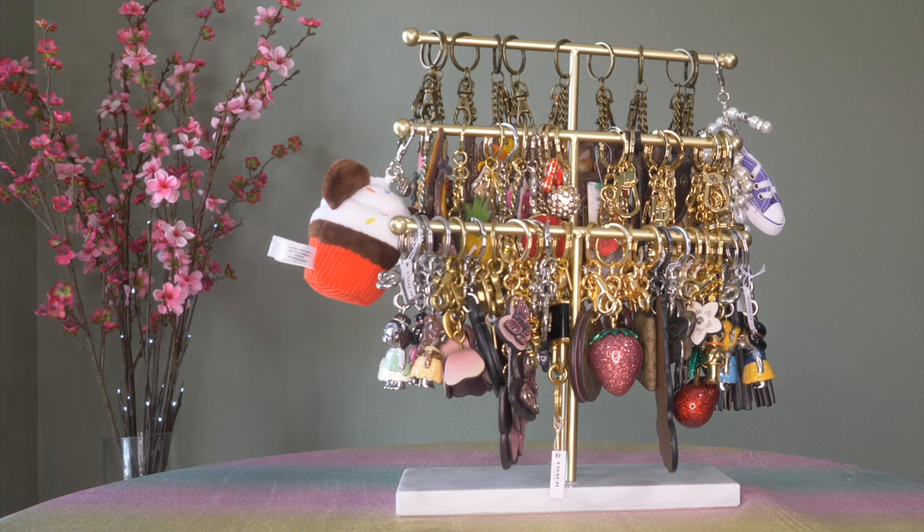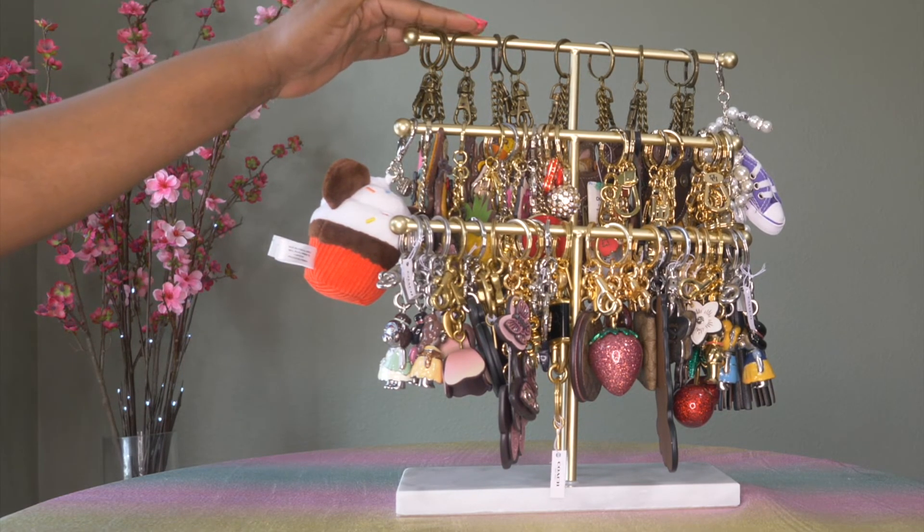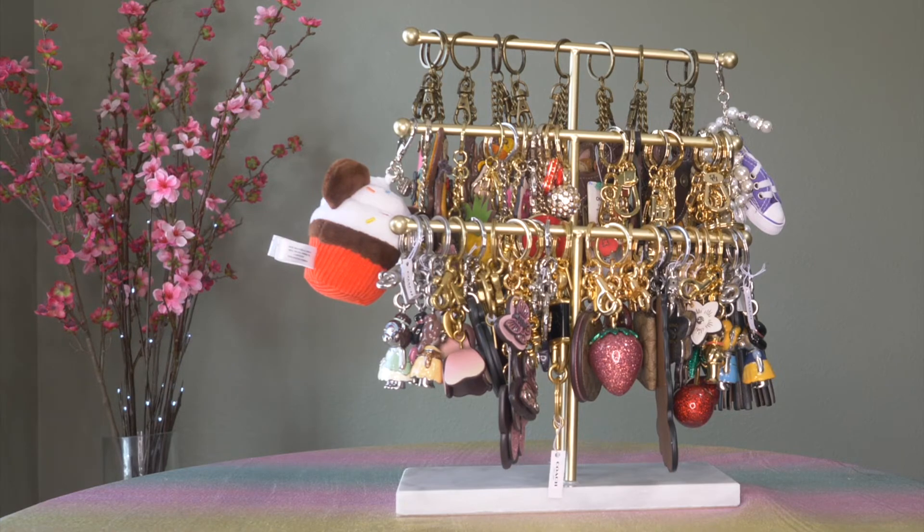Hello handbag lovers! I am here with part two of my bag charm collection. In my last video I went over my Coach charms, and due to the length of that video decided I should do a part two and maybe even a part three. For this video my plan is to go over my Dooney and Burke handbag charms and then some miscellaneous charms, depending on the time.